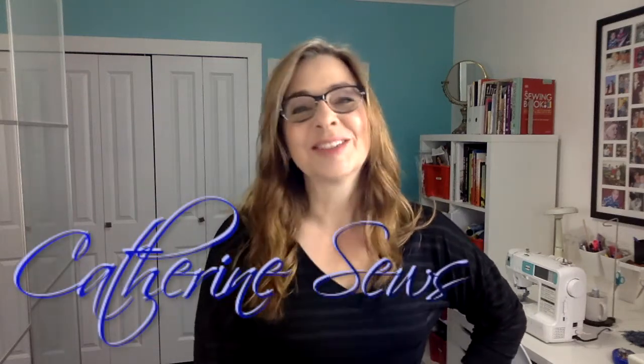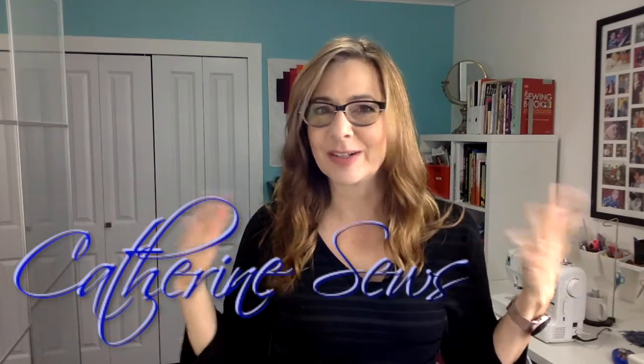Hi everybody, welcome to Catherine Sews. Thanks so much for joining me today. A simple top like the one I'm wearing can be a great wardrobe staple. If you know how to sew, you never need to buy another one. Today I want to show you how to take a simple top like this and duplicate it or knock it off into as many different fabrics as you like.